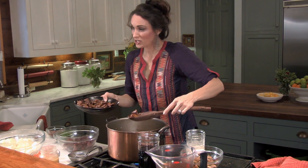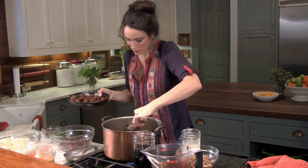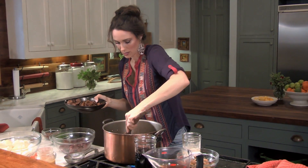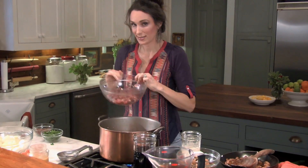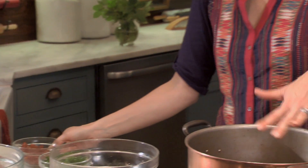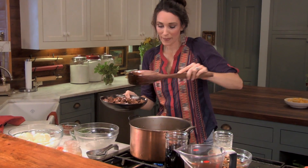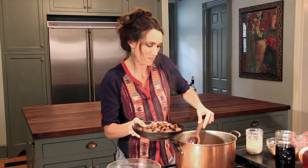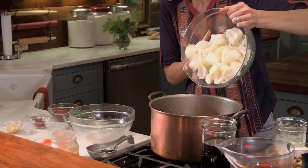My venison is browned — it's an absolutely beautiful color. I'm doing this in batches so I didn't crowd the pan, because if I'd crowded it, it would have steamed instead of browned. I'm browning this in bacon grease — I rendered down about 10 pieces of bacon. My grandmother told me never be without a jar of bacon grease next to your stove. Now that the meat is completely browned, we move on to the next stage. I'm going to pour in the onions and carrots.